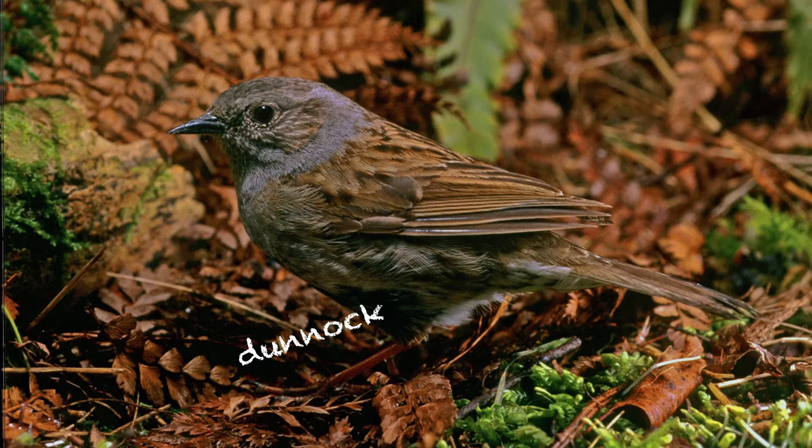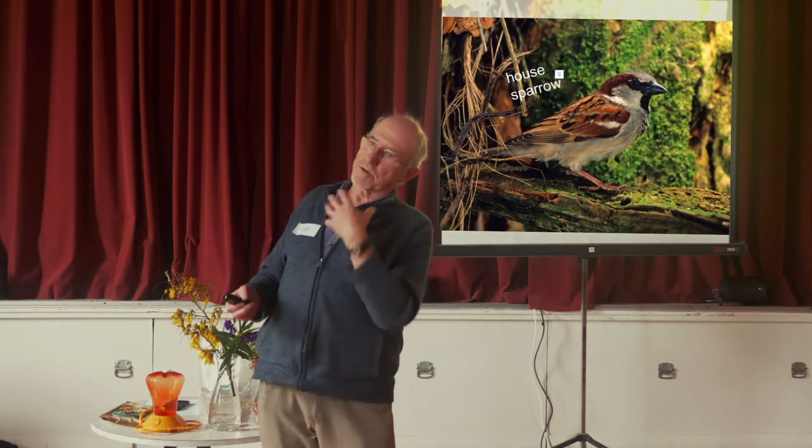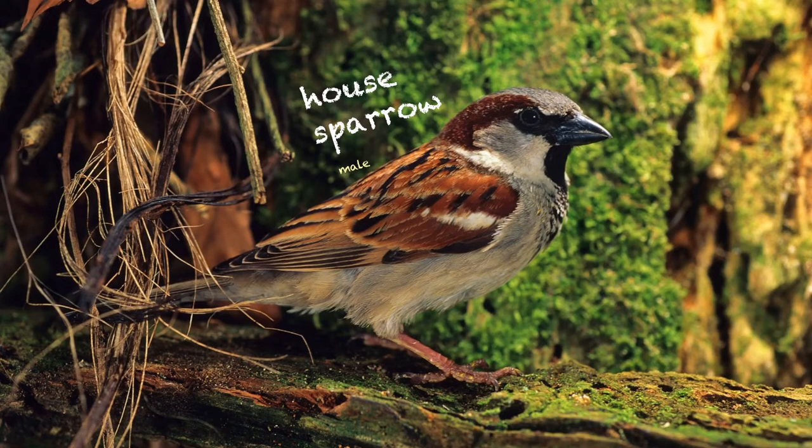Right now the males are singing because it's breeding time. Let's see what a house sparrow sounds like — this is a real sparrow. Chirp, chirp, chirp. Sometimes quite insistent, particularly during courtship, when you see what the English used to call sparrow weddings — a male with his little chest puffed out on the ground chirping and chasing a female sparrow around, trying to convince her that he's a great guy.